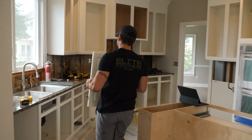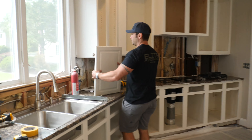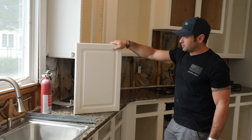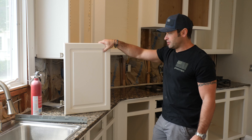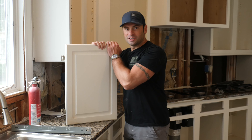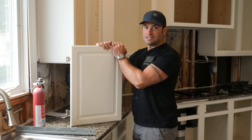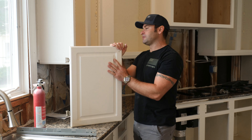Here is the original door for this kitchen. This is an MDF core door. It has a thermofoil on top. Basically, this is a solid piece of cardboard — it's called MDF, medium density fiberboard.